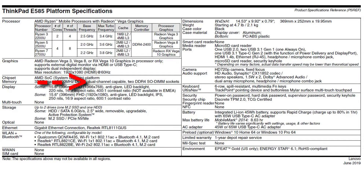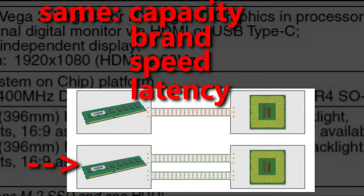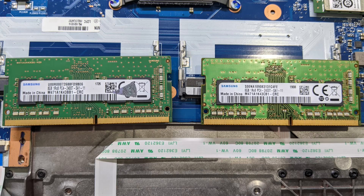Because this motherboard is dual channel capable, if we get a second identical chip we will get a boost in performance versus using two different types of chips. I found the same memory on eBay for a good price. It arrived in the mail and it looks good.